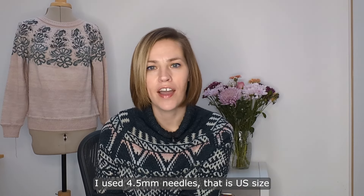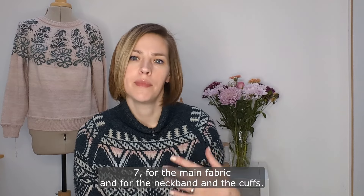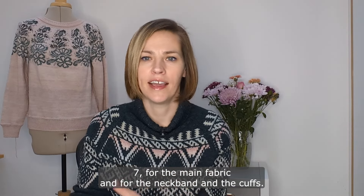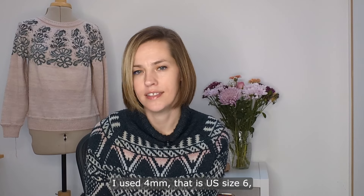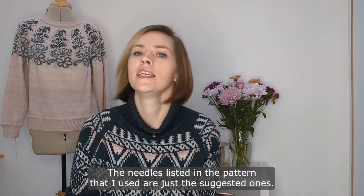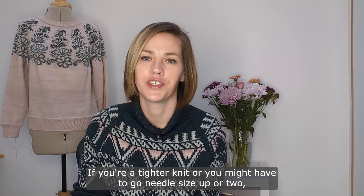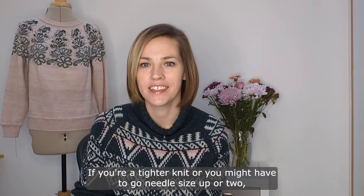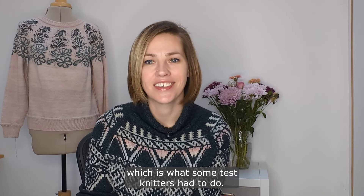I used 4.5 millimeter needles — that is US size 7 — for the main fabric, and for the neckband and cuffs I used 4 millimeter, that is US size 6, to get the required gauge. The needles listed in the pattern are just the suggested ones. If you're a tighter knitter you might have to go up a needle size or two, which is what some test knitters had to do.